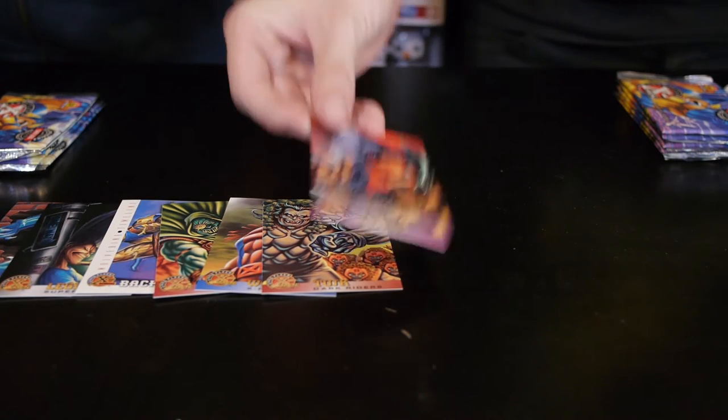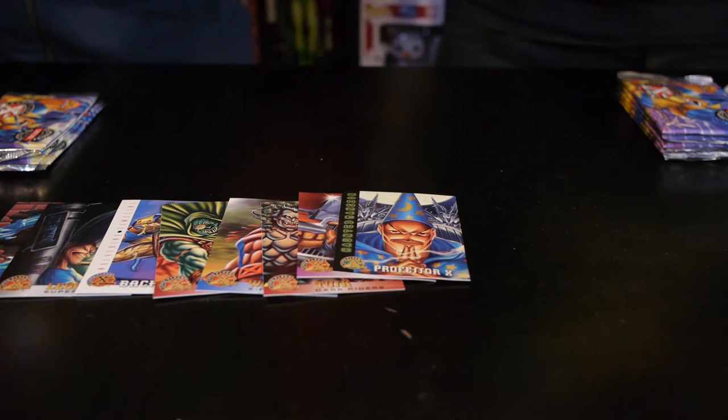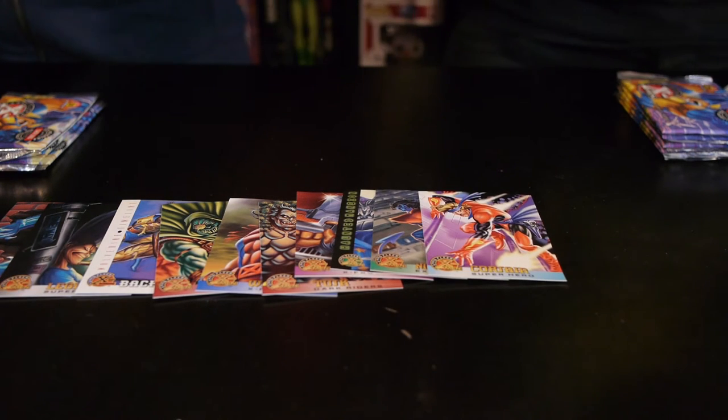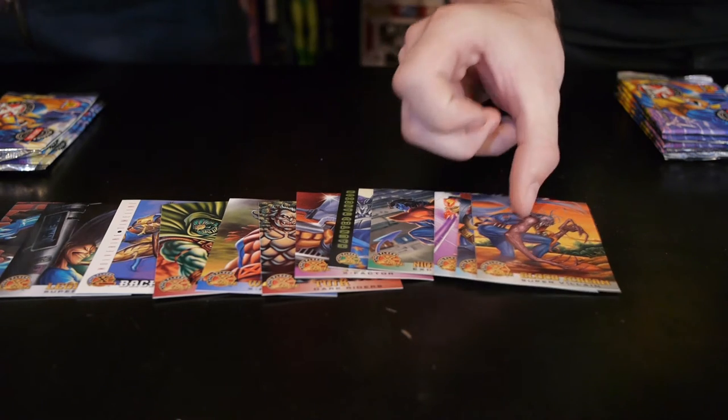What I got here was Force, Professor X, ooh Haunted Mansion is nice, Nightcrawler — he was one of my favorite X-Men — Corsair, Maverick, and this card actually looks pretty awesome: Blood Scream.